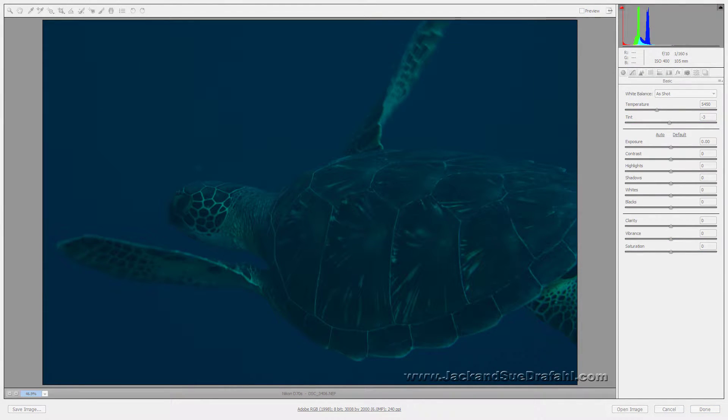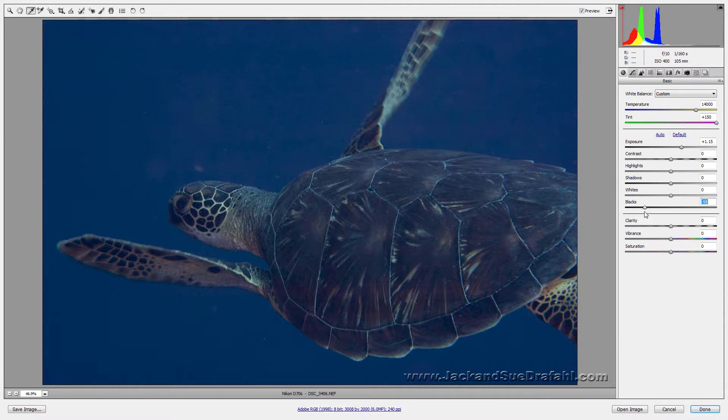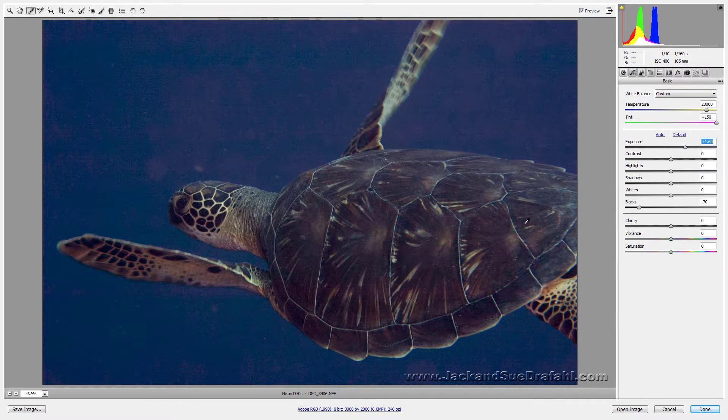Most images we looked at in Camera Raw 7 have been overexposed, so let's take a look at an underexposed image. First we need to bring the exposure up a little. Let's take the white balance tool and click on an area that's pretty neutral — that's looking pretty good. Let's add some black to the scene. It's a little on the blue side, so let's take some of that blue out with the slider. Now add some contrast, clarity, and a little vibrance.